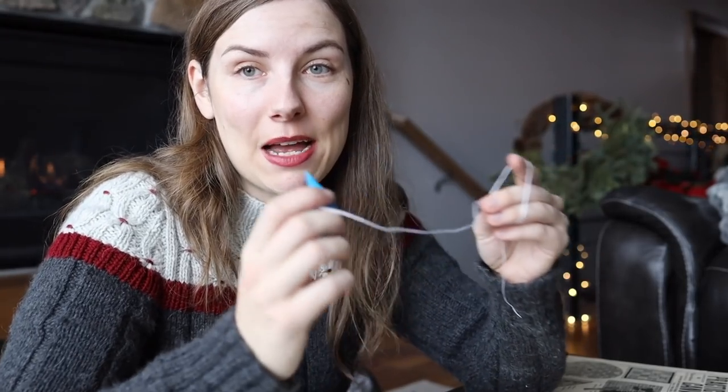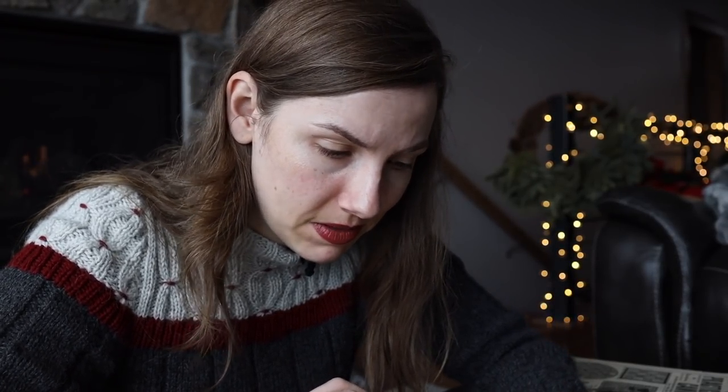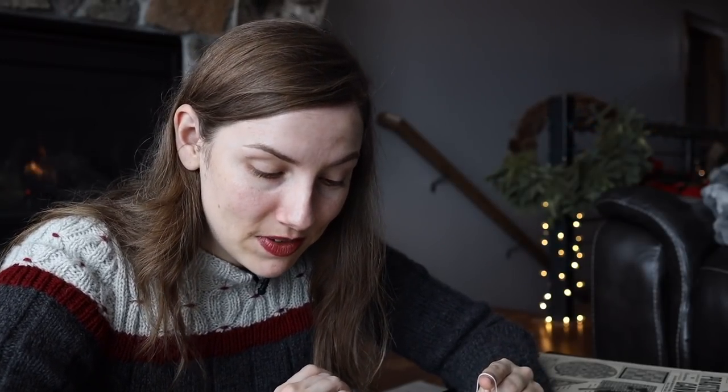I made my first double stitch. I'm going to continue practicing some double stitches to make sure I can get them a little bit consistently. I'm looking through the rest of the instructions and it says 'another way to work double stitch' — I'm afraid if I look at another way I'll forget the first way. They don't even have any illustrations for it. It's very confusing so I'm just going to keep going. I think this is going to be my first edging: detached scallops of double stitches. It looks very cute.